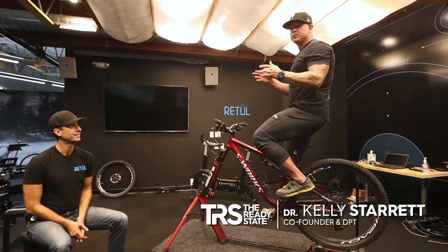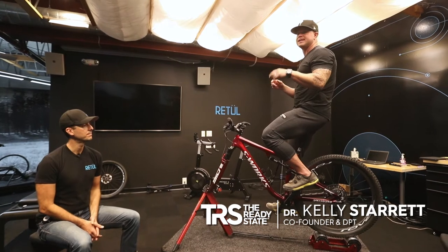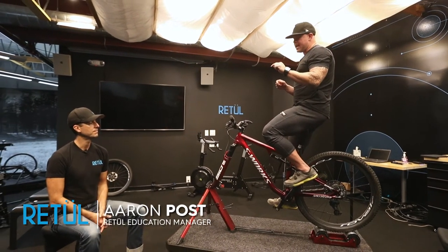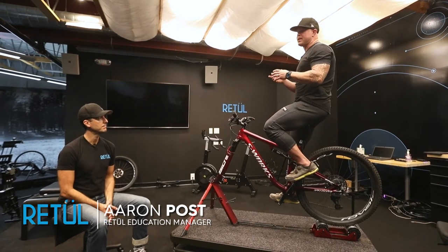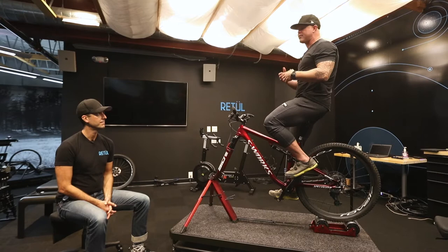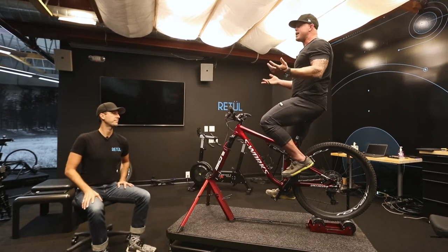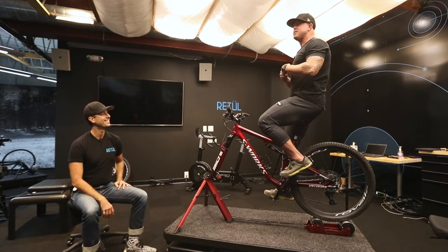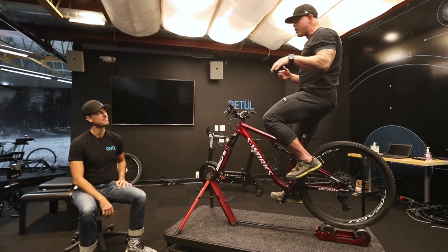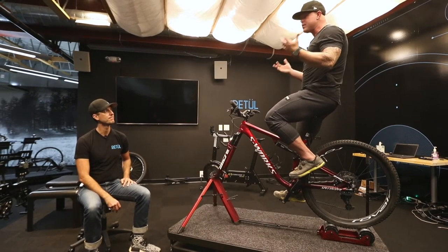We're still in our Retool series here in Morgan Hill at the World Headquarters of Specialized, hanging out with Aaron Post, Retool Bike Fit Genius. What I'm getting to do is pick his brain about all the questions I have about biking. We are multi-sport athletes who love to do a little bit of everything. The e-bike has opened the door up — I see older guys who don't have great lungs suddenly getting three-hour rides in. We're seeing a renaissance in my neighborhood.